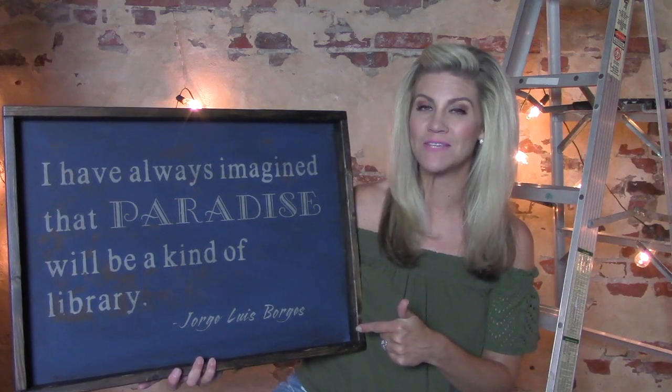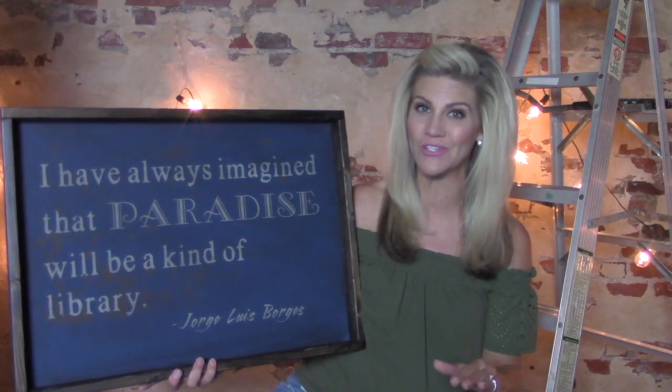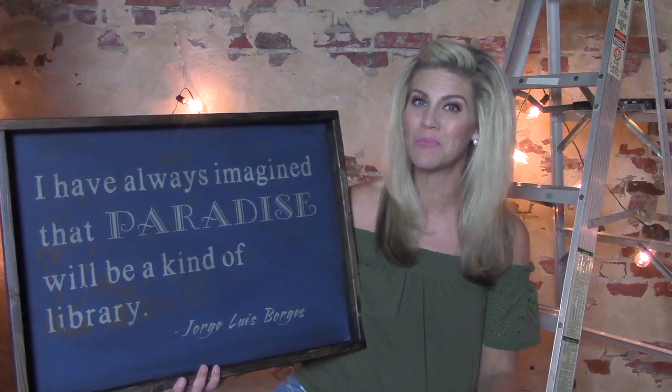This farmhouse style wood sign is made completely from scratch. Want to learn how to make your own? Keep watching.